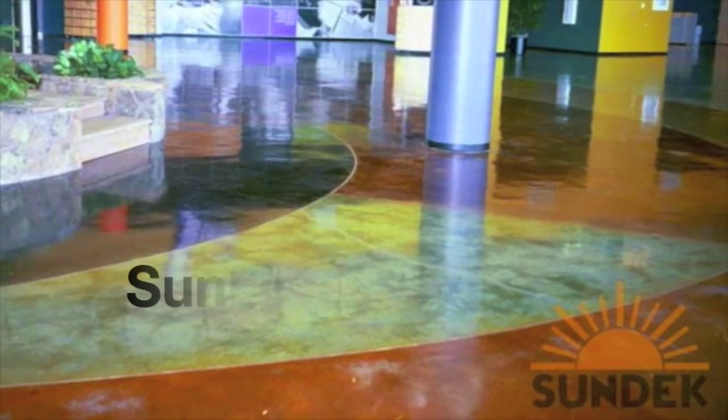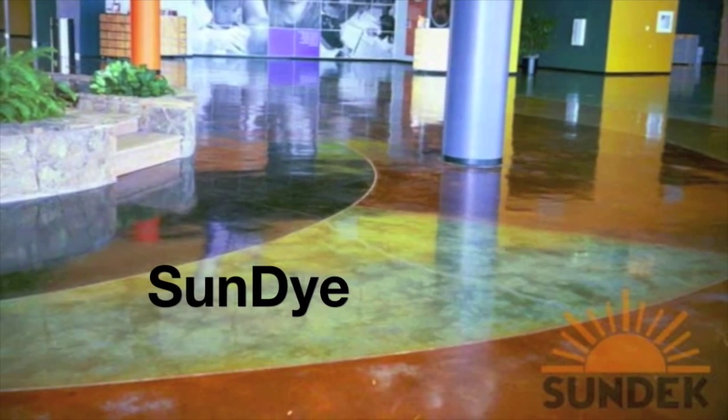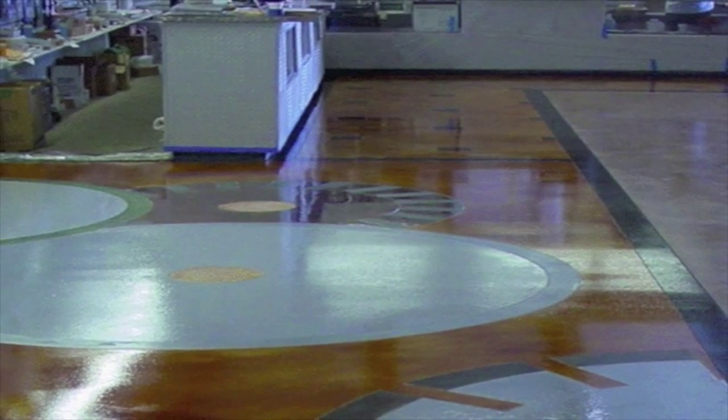Sun Dye is a liquid concrete dye that allows for a quick drying and economical way to achieve a stained concrete look. Sun Dye's ease of application as well as vibrant colors make it a popular choice.